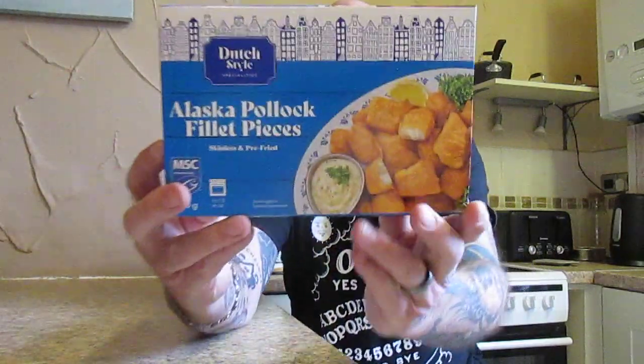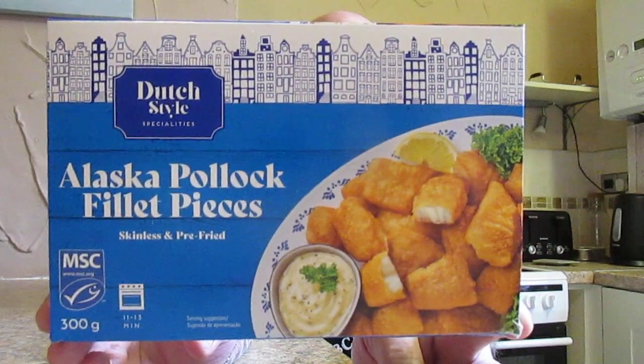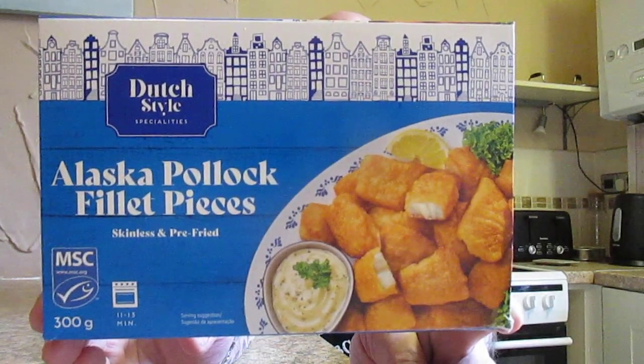I was in Lidl yesterday and I saw this Dutch style speciality Alaskan Pollock fillet pieces — skinless and pre-fried, 300 grams, 11 to 13 minutes in an oven at 200. That's what the box looks like. These were two pounds 49p — fried, battered, skinless and boneless Alaskan Pollock fillet pieces.